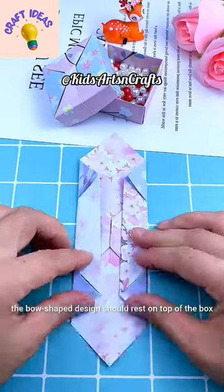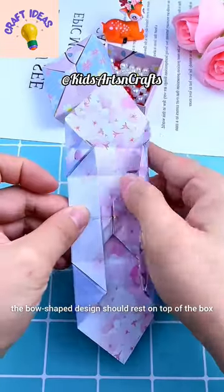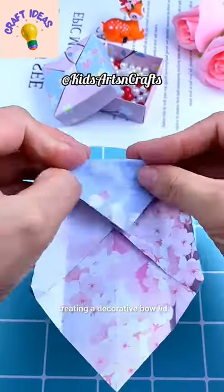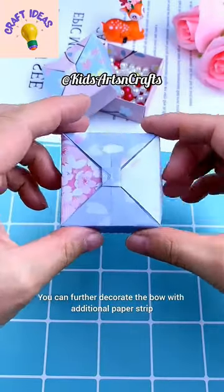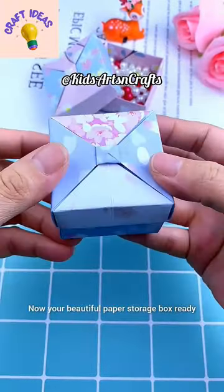When you close the lid, the bow shape design should rest on top of the box, creating a decorative bow lid. You can further decorate the bow with additional paper strips. Now your beautiful paper storage box is ready.